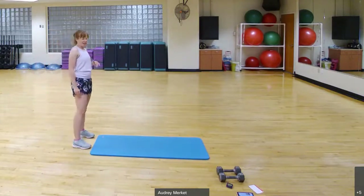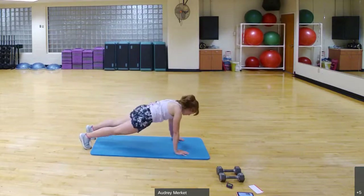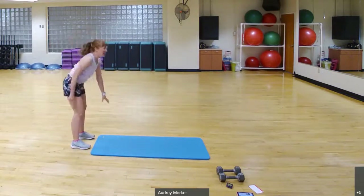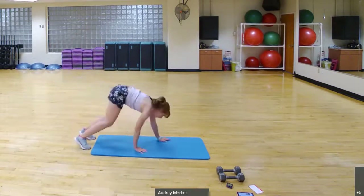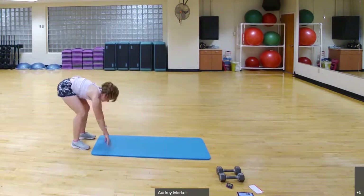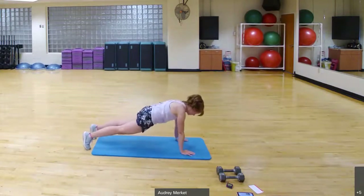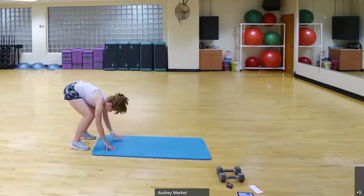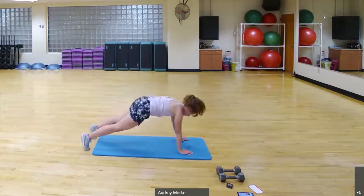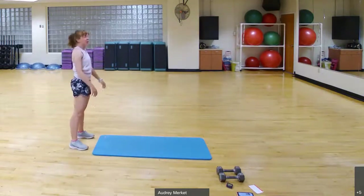Find a spot where you can do a walk-out plank or an inchworm. I've got my mat here. I'm going to bend over, walk my hands out to a plank, and then walk my hands back in and stand up. We repeat — walk it out, walk it in. Let's do two more, one more.